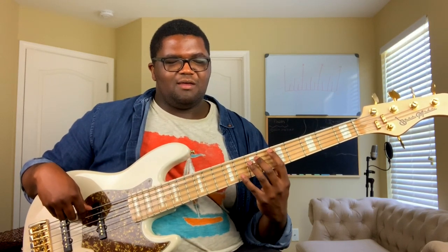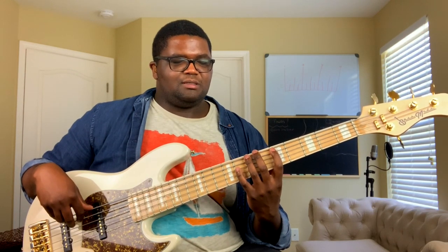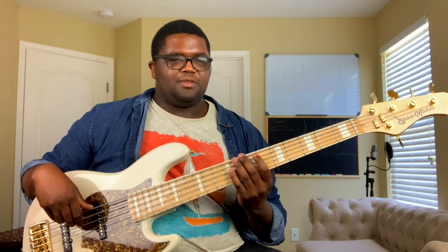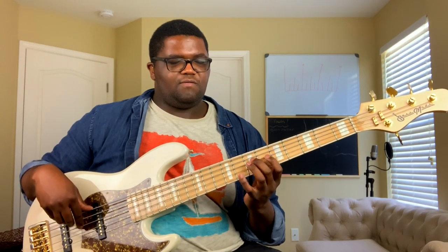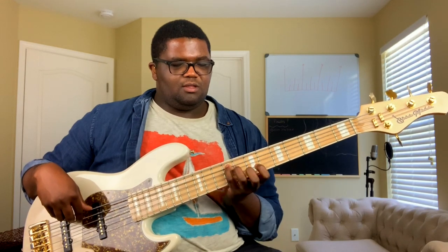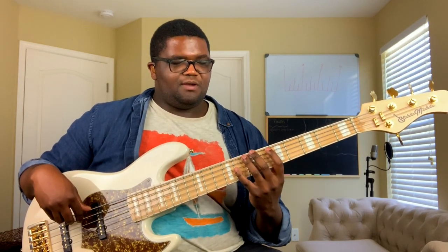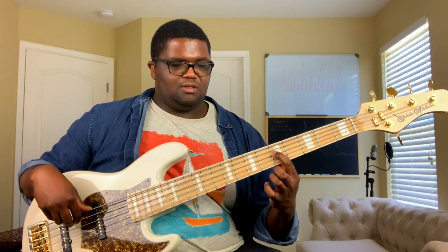Same thing for this other position — three notes per string. We got one, two, three, four, five, six, seven. Play a six. Play a five — one, two, three, four, five. Now play a three — one, two, three, right there. Play a four — one, two, three, four. That is literally the major scale.